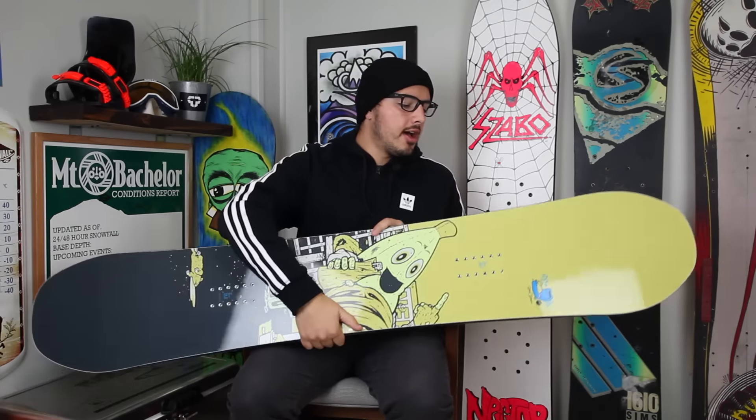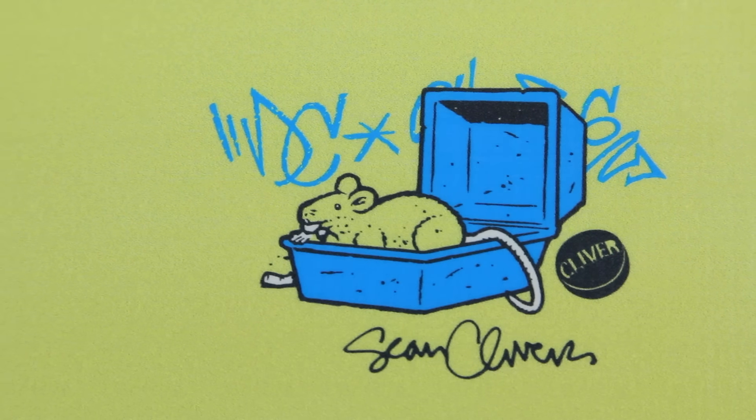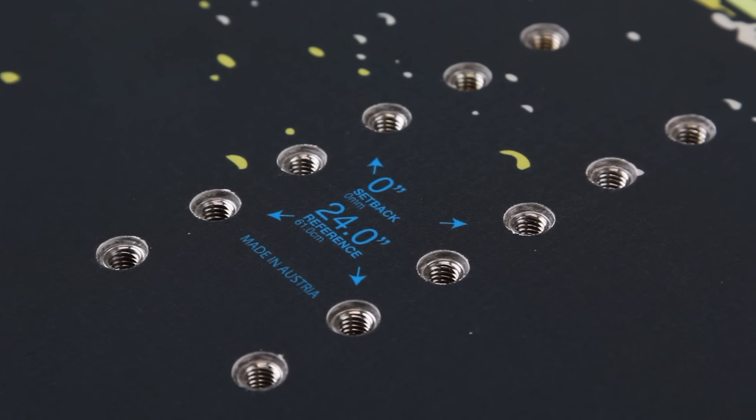That's pretty much it for the DC Ply — a really good all-around park board. If you like hitting jumps, hitting rails, or even if you just like carving hard on the mountain, maybe hitting side hits really fast, it's a really good board for riding at higher speeds. If you have any questions about this board or any of the other DC boards, feel free to drop them in the comment box below or check out the specs on tactics.com.